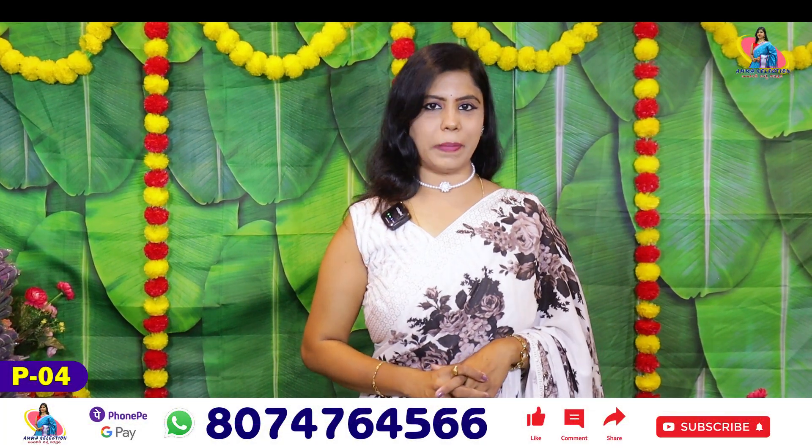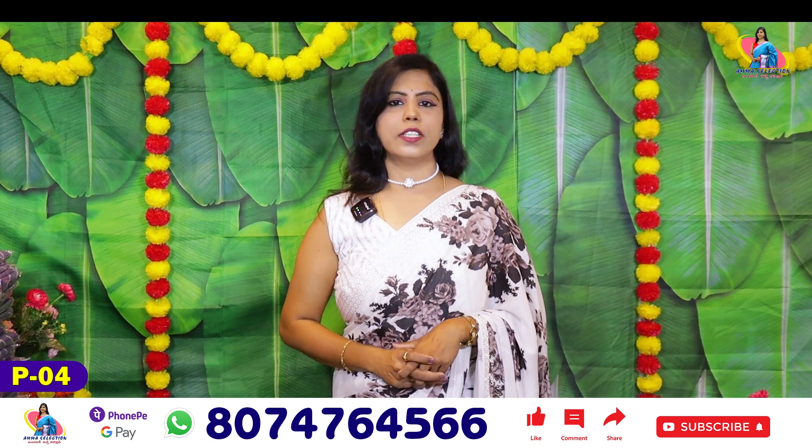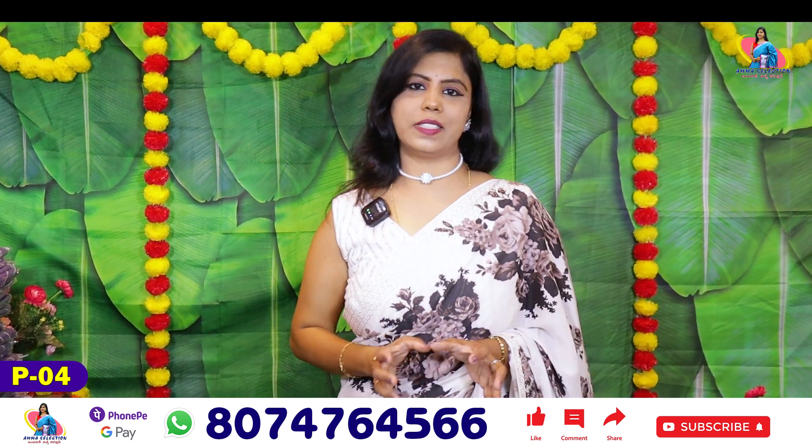Hello all, this is Banu. Welcome to Amma Selection, Anandar Kinachar Collection. In this video, I am going to show you the Sari, which is a Georgette Sari.